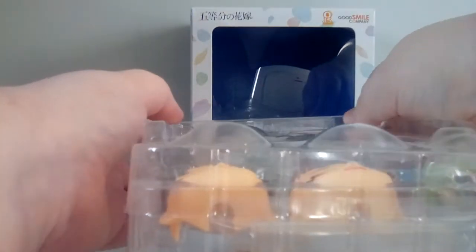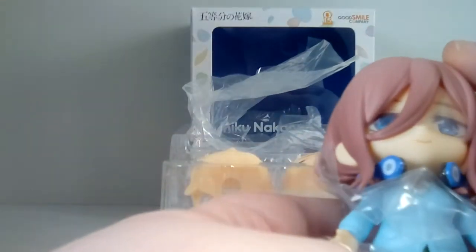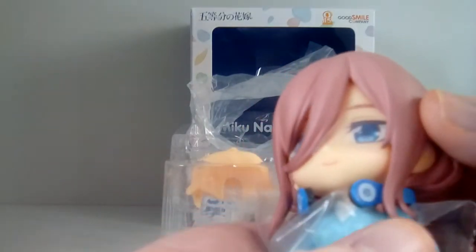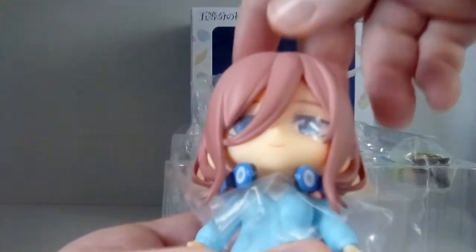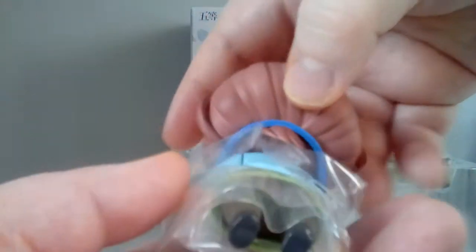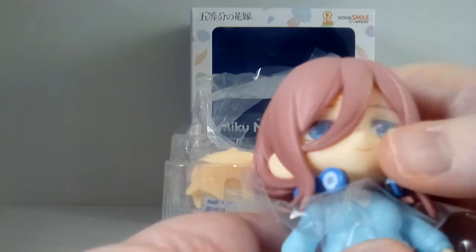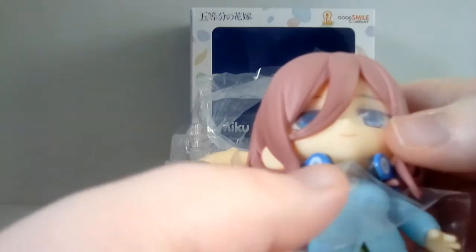Let's open her up and free her from her plastic prison. Oh, and here she is! Oh, she looks so cute — oh my gosh, I love her hair sculpt. Wow, her hair sculpt looks really good. I like the way it goes through her headphones; that's really cool. Let's have a look at the back — I like how it looks underneath the headphones as well. I love her hair sculpt and I love the way they designed her eyes; they look so nice.